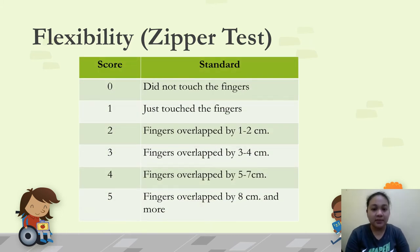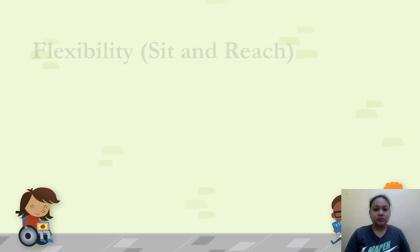This table shows how to convert the actual centimeter score: a score of 0 means the fingers did not touch (gap); 1 means just touching; 2 means fingers overlap by 1–2 centimeters; 3 means 3–4 centimeters overlap; 4 means 5–7 centimeters; and 5 means 8 centimeters or more overlap.